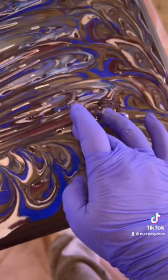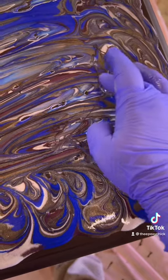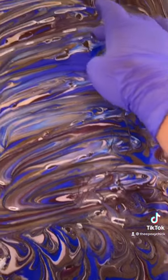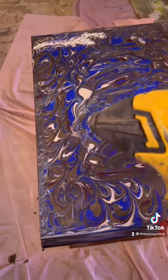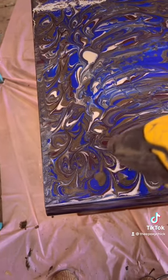Make sure to tap out any holes, and use your heat gun to get rid of all of those air bubbles.